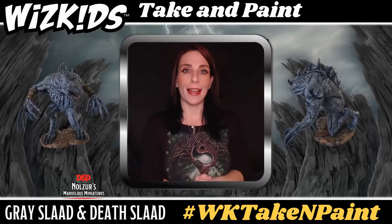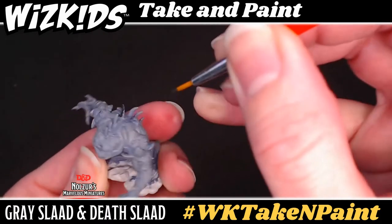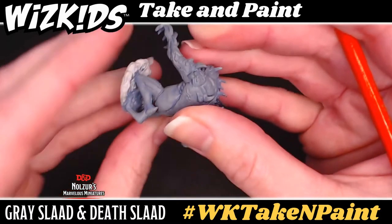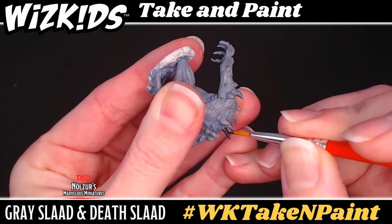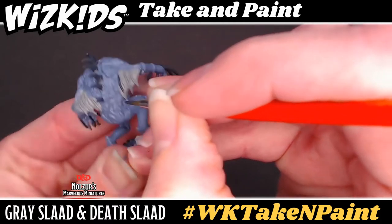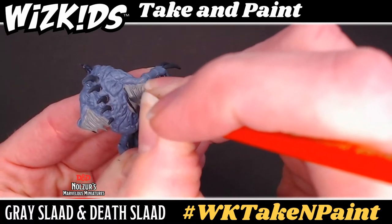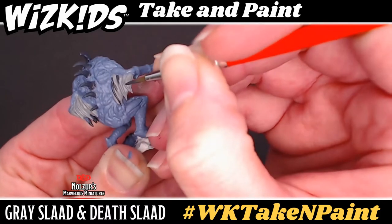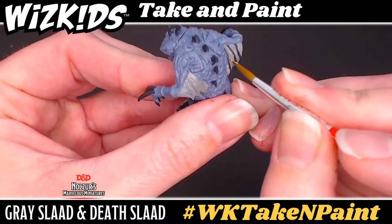Mixing the two colors together and thinning with a few drops of water, aim for a charcoal gray. Starting with the death slaad, begin to paint the spikes and plates sticking out of its back and shoulders — rotate around and get into the various angles with a fine point round brush. Then move on to the claws on its hands and feet. Once done, move over to the gray slaad and address its spikes and claws, then the bony protrusions on the wings. If you slip, let the paint dry before going back and touching it up with the cold gray — never try to touch up wet paint or you'll just be mixing paint on your miniature.